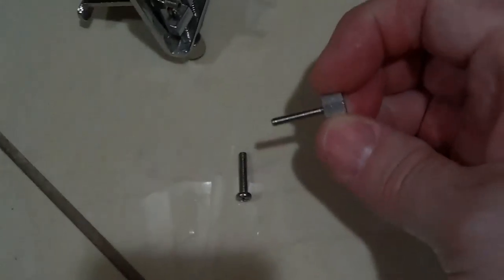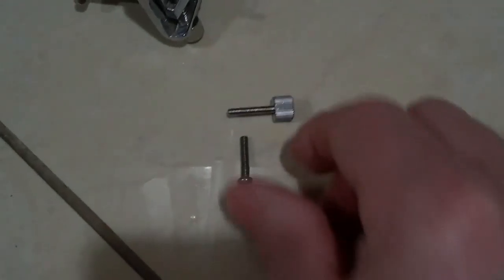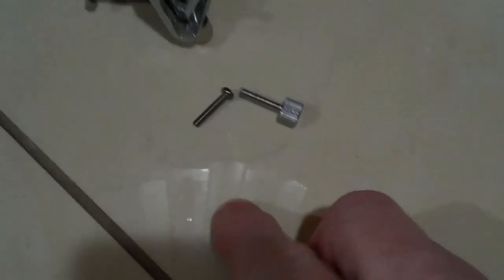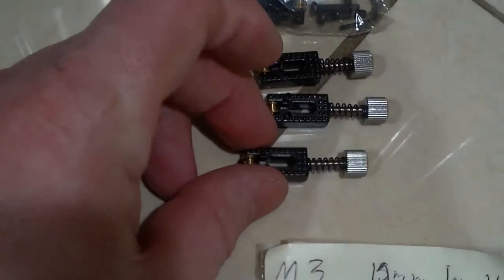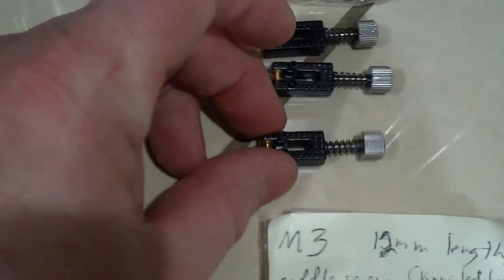And here's the screw — what it looks like compared to the original one. Now for these standard style saddles, it is an M3 stainless steel thumb screw, 12 millimeters long. And that would be great, especially for setting up intonation and stuff like that.